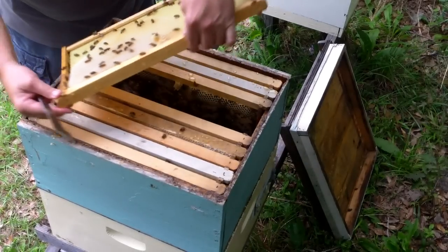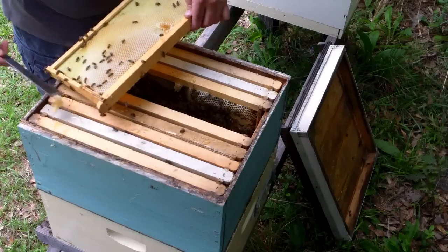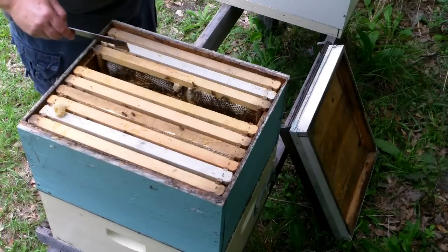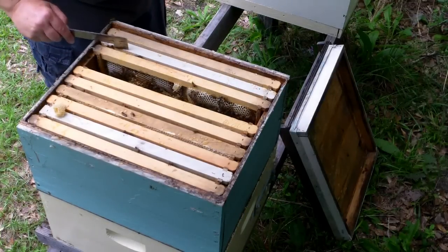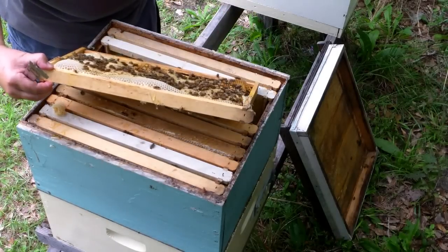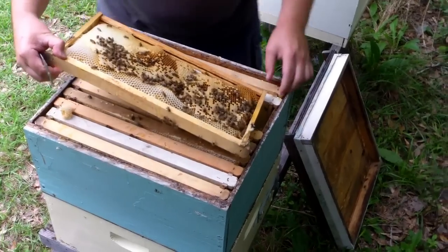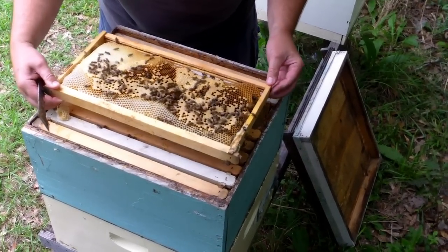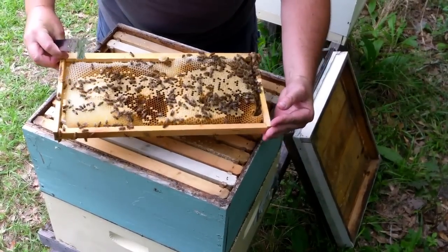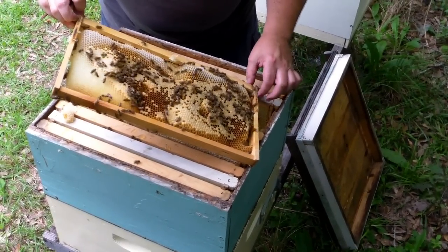That one's not ready yet. It looks like that's the end of the frames that are coming out — I've got a few that are real close to ready but nothing absolutely ready to come out yet. Just got stung in the neck. That ought to be pretty in a couple of hours.